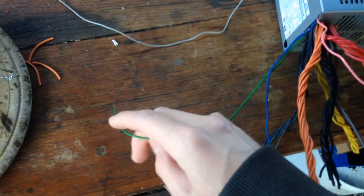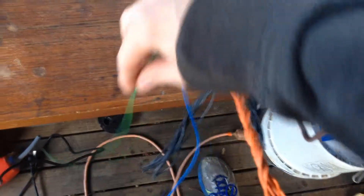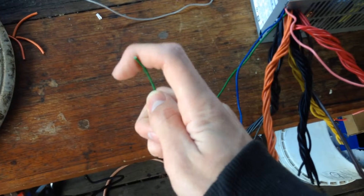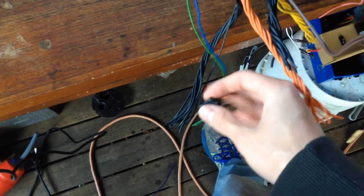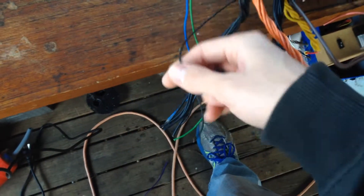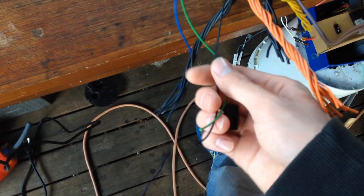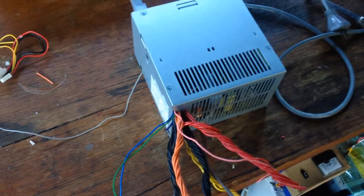The green wire you will need — that'll connect to your on-switch. If your power supply, like this one, doesn't have an on-switch anywhere on the casing, what you'll need to do to turn the power supply on is connect up a switch between the green wire and one of your black ones. I'll connect the switch between this black one here and this green one, and that'll let me turn the power supply on.